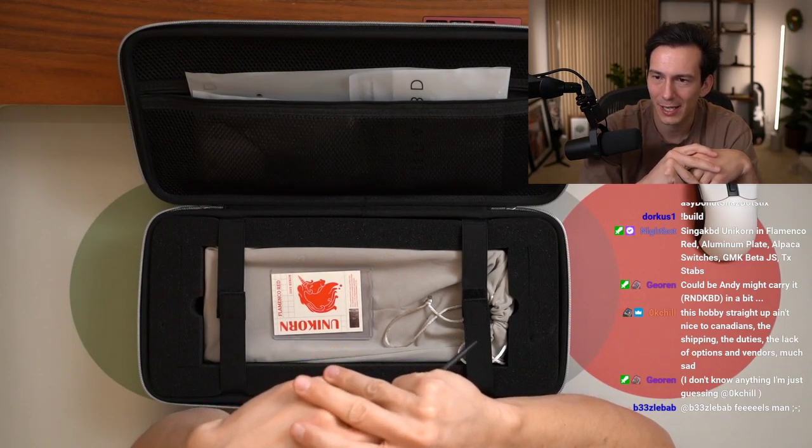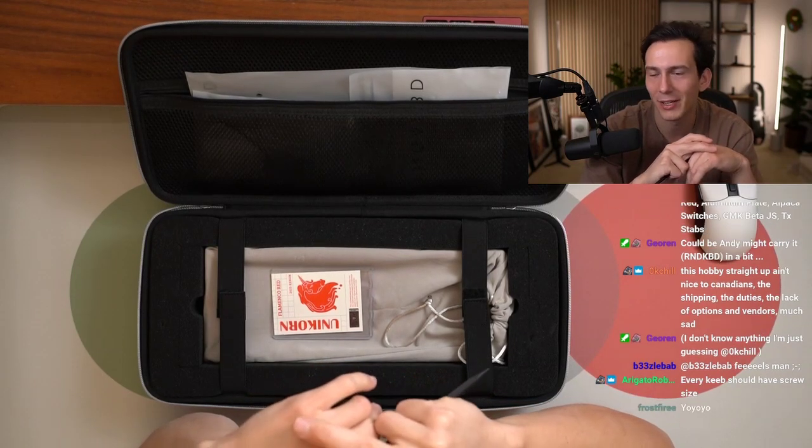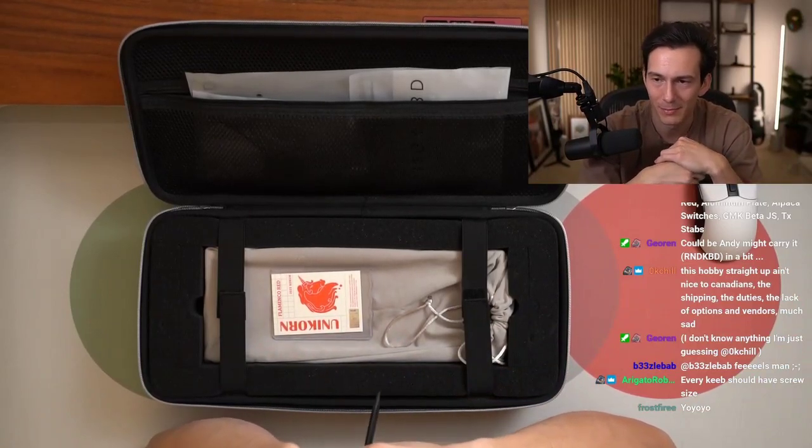Could be Andy, might carry it RND, KBD in a bit. I don't know anything, I'm just guessing. Like pretty much everything I say is followed with 'I don't really know.' That's just me.